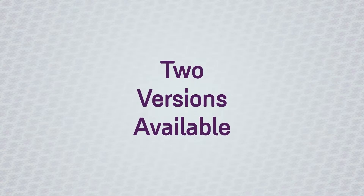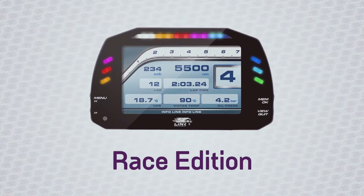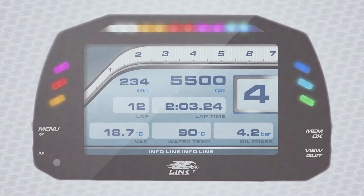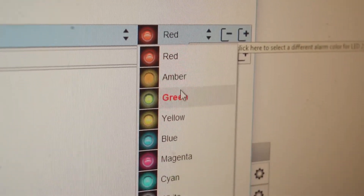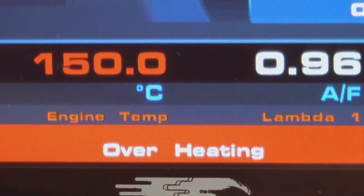We have two versions of this dash currently available: the Link MXS Street Edition and the Link MXS Race Edition. The street version has icons down the side such as low fuel warning, turn signals and high beam. The race version has these customisable LEDs on each side, which can be used for any parameter that the ECU reads. These are fully configurable whereby you choose the conditions and you choose the colours. You can select a solid alarm or flashing alarm and even have an accompanying text message pop up on the display.